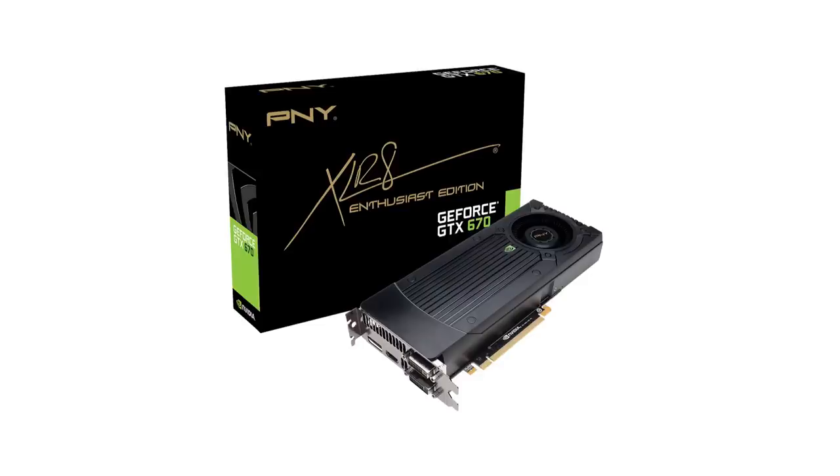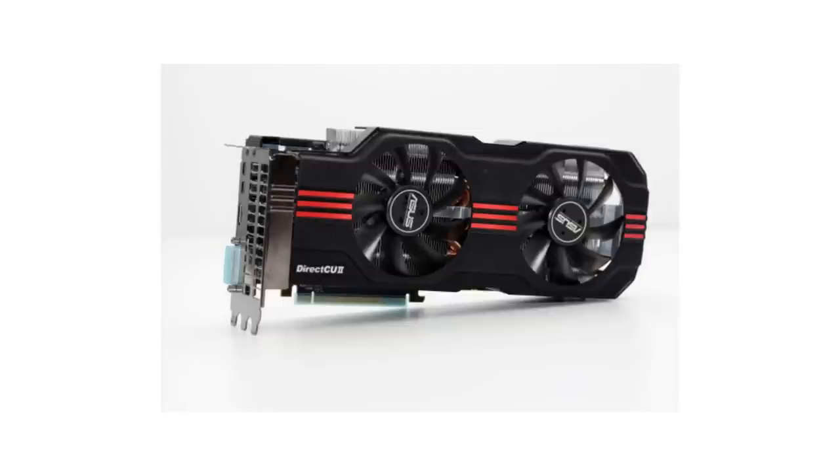There's a sale right now — PNY GeForce GTX 670. It's on sale and you can get them for $299. I quite enjoy the 670. If you're an AMD fan, check out the 7950s — those are pretty freaking fast. If you're using CUDA, want physics, or maybe you're doing some rendering, the GTX 670 is great. If you see an EVGA one on sale, buy it immediately because EVGAs are top notch. But the PNY is very highly rated and a good price.